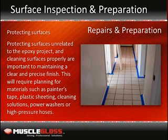Protecting surfaces, stain removal, and clean-up: Protecting surfaces unrelated to an epoxy project and cleaning surfaces properly are important to maintaining a clear and precise finish. This will require planning for materials such as painter's tape, plastic sheeting, cleaning solutions, and power washers or high-pressure hoses. Protecting surfaces from unwanted coatings can be as easy as applying plastic sheeting with the help of painter's tape for a strong hold. Cutting plastic sheeting is easiest when using a utility knife or box cutter. This method can be used to keep epoxy off of certain surface areas, walls, ceilings, steps, or any other substrates that will not be included in the epoxy application. Be sure substrates are clear of dust and debris before taping to ensure protection against any bleeding through of coatings after painting. Be sure to refer to product labels when working near plants or water, as additional precautions may be required.